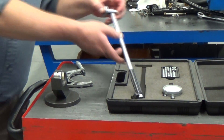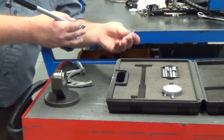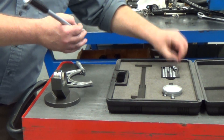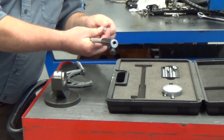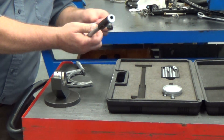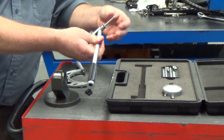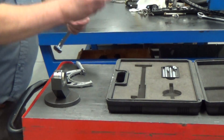We're going to go through the bore gauge setup procedure. For this particular engine, we're going to select a three and a half to three point eight inch extension. We put the lock ring on it and thread it into the base of this unit, which gets it in the approximate range we want.